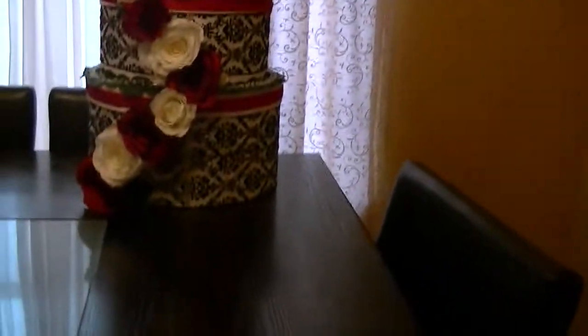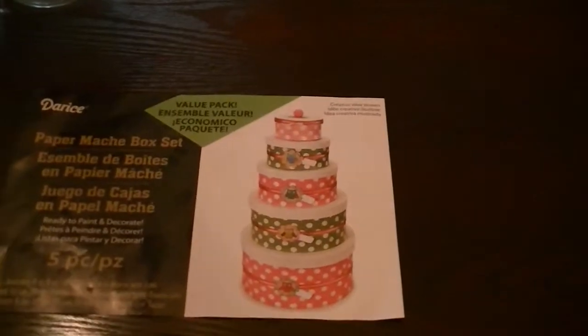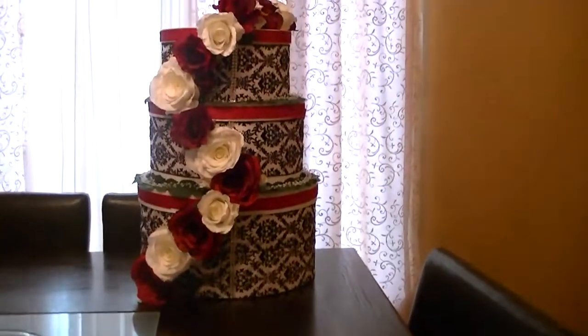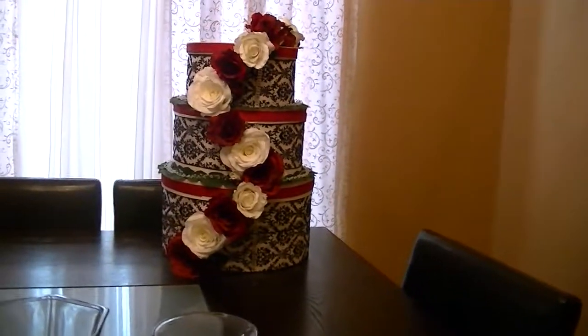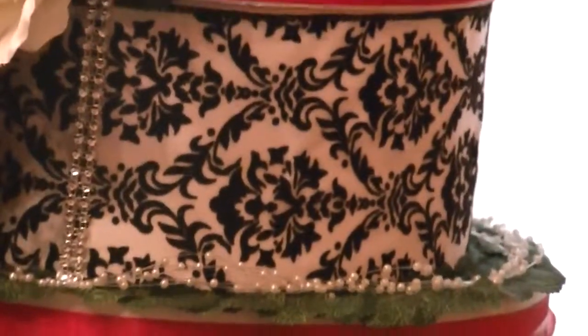I used some nesting boxes that I got from Joann's — they look like this. I used the three largest sizes, and there are roses along the edge around each layer, as well as leaves and pearl trim. And then if you see there, there's bling all in the fronts.